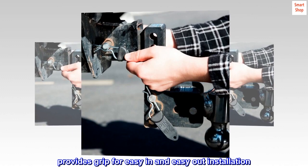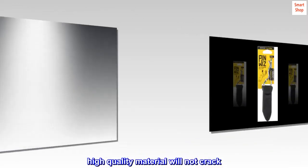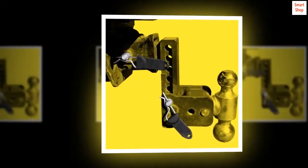Zinc coated steel pin provides grip for easy in and easy out installation. High quality material will not crack. Sport type hunting top reviews from the United States.